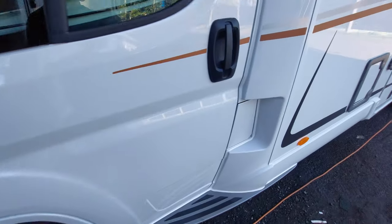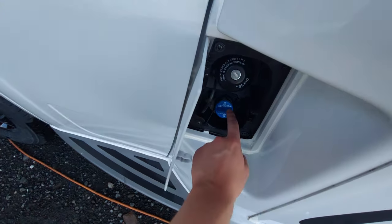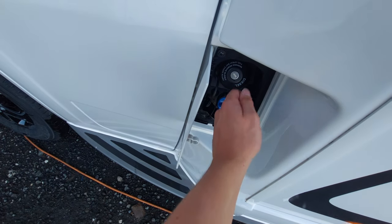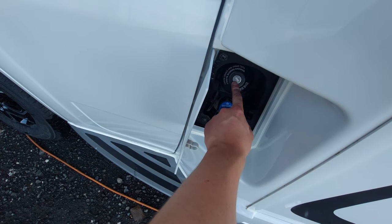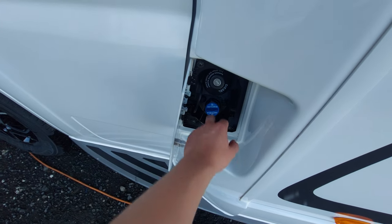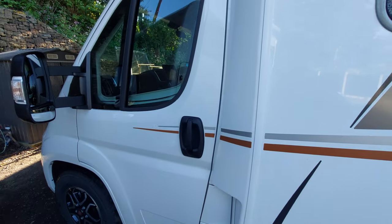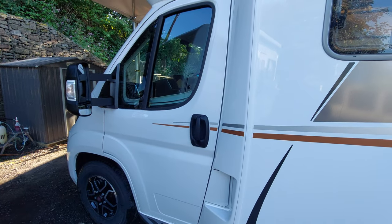Coming over to the passenger side, you'll notice that you've got your fill-up points here — your diesel and also your AdBlue, which is just below. You'll need the ignition key to unlock the diesel cap so you can fill that up. The AdBlue has been topped up from factory and will give you a warning symbol on the dash when it's running low.